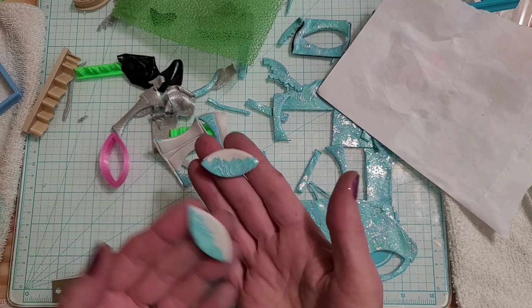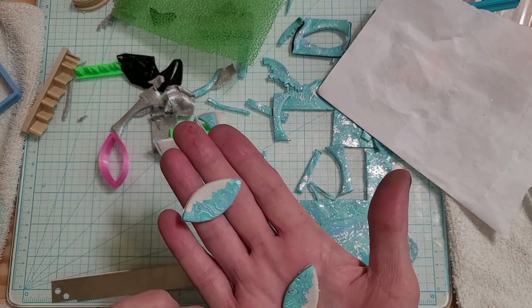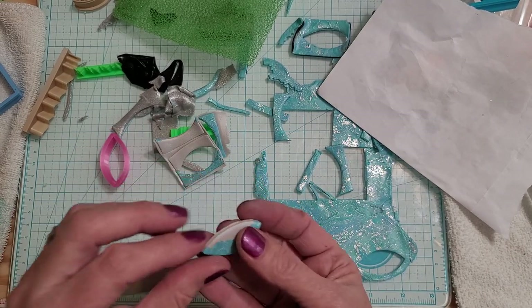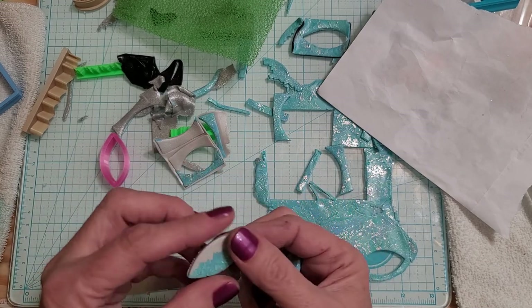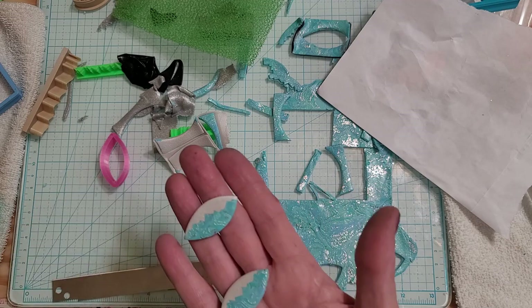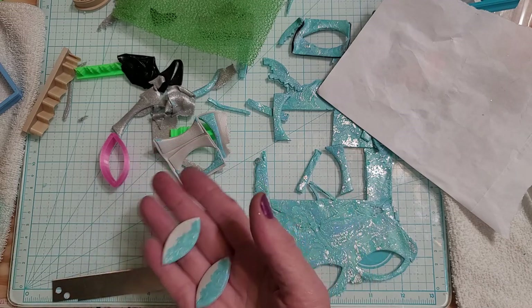There you go — there's four pairs of earrings real quick. I think this one's going to look the best. I don't know why but I'm really liking the pearl. So let's go ahead and throw this in the oven and then we can come back and show you what they look like with resin on them. Be right back.